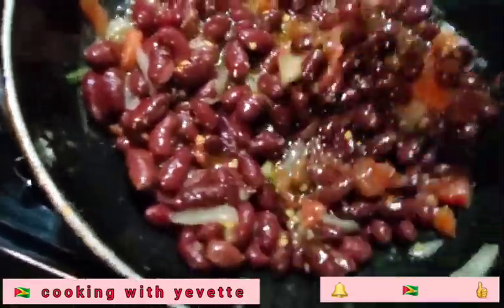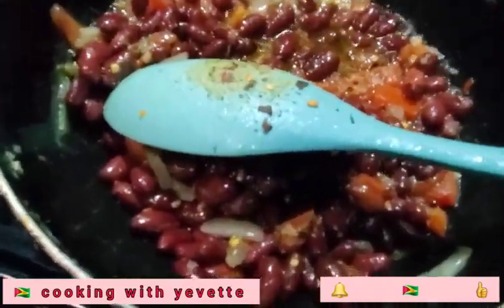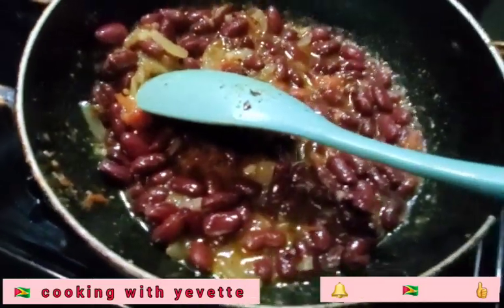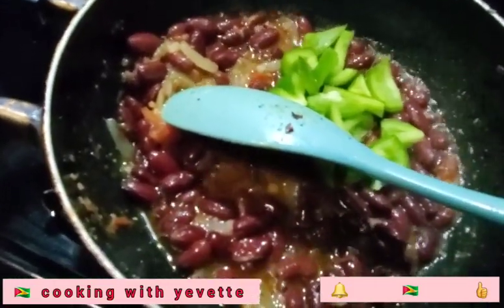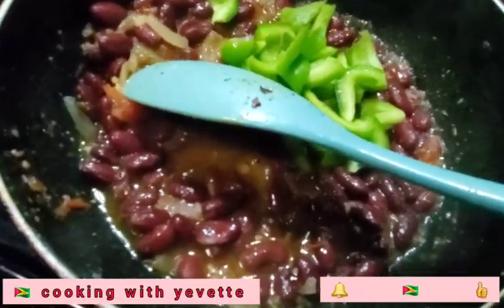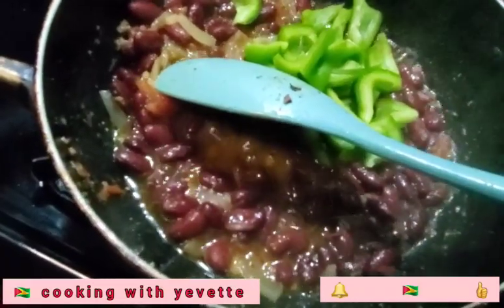So I am going to let this fry for like two minutes. So now I am going to add the bell pepper. I am already adding the bell pepper. Alright, so I am stirring.